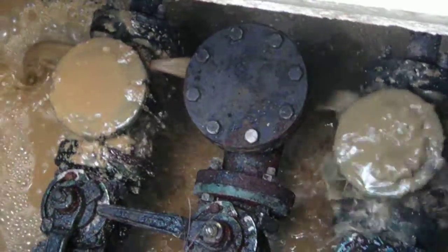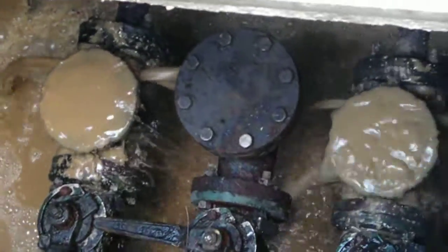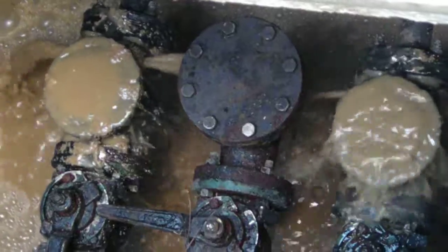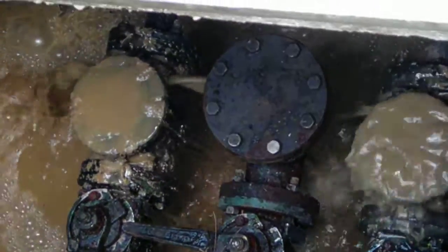Chances are that, even after we get the pressure out of the basin, we probably have blockage going from this valve box to the city or county facility.